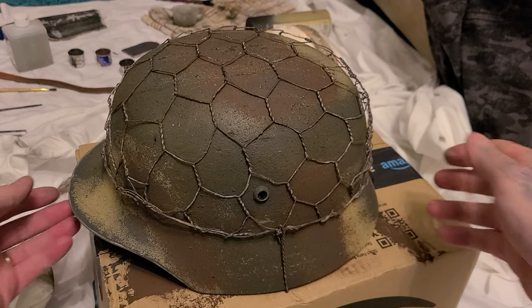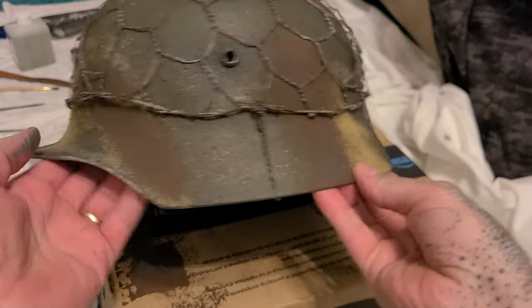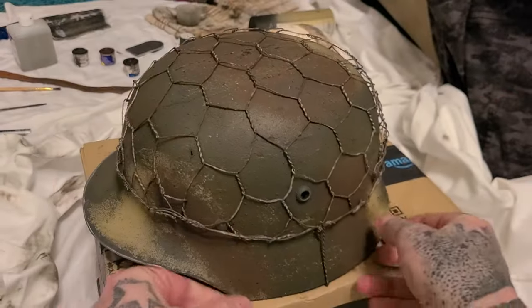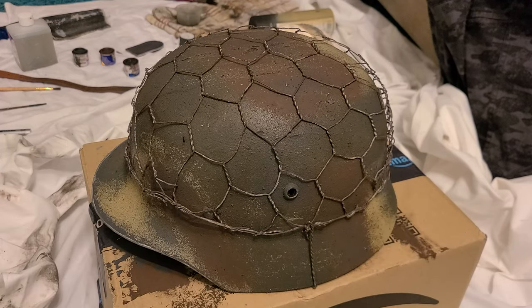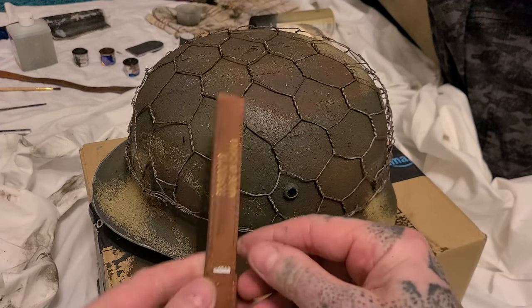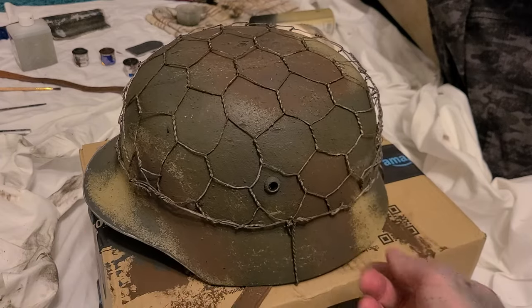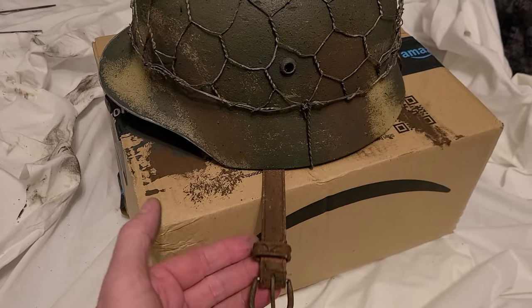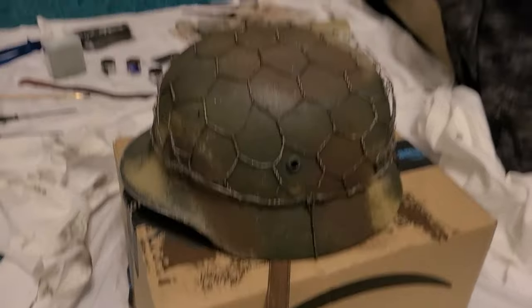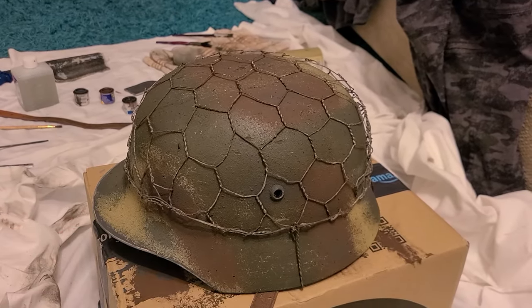Right, I think that'll do. Close enough for what I need. A few photos - go in the German bunker and make it look the part. Got to glue the chin strap on. Might need to do a bit more work on the chin strap, make it look a bit better. But otherwise, I'm happy with that.